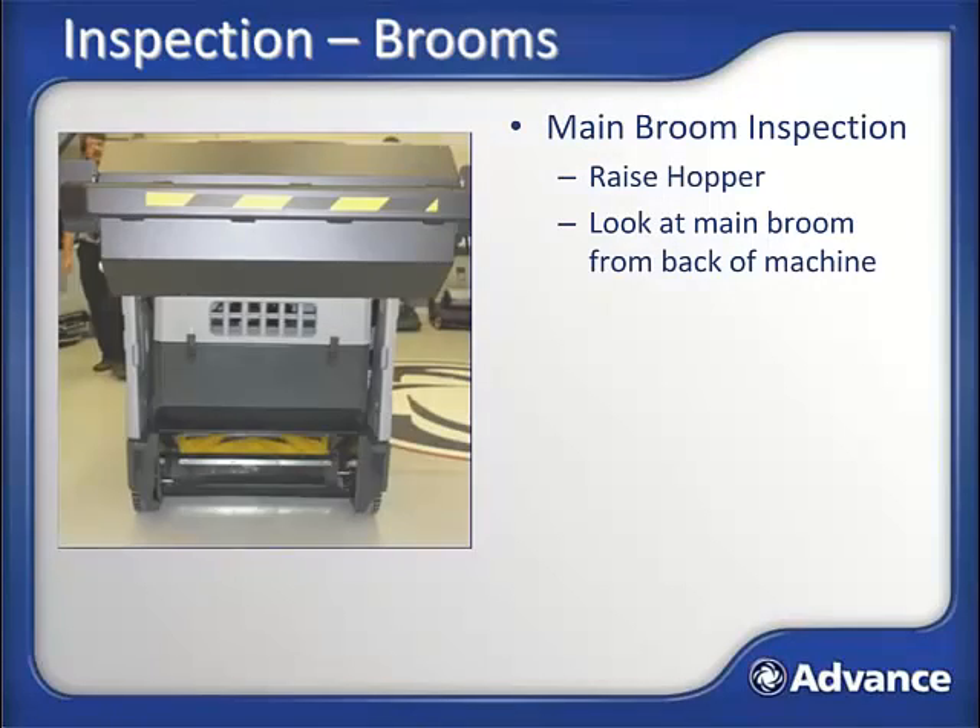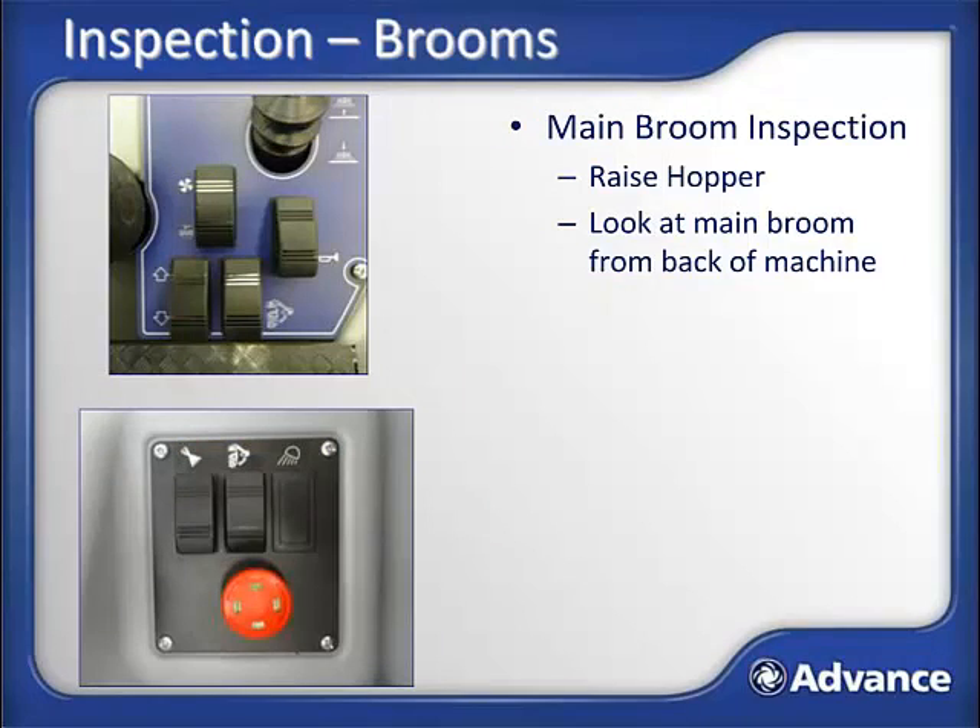The brooms are what do the debris sweeping work on a sweeper, so they must be in good condition for proper sweeping results. Inspect both the side brooms and the main broom. To see the main broom, raise the hopper and inspect the broom from the rear of the machine. To raise the hopper, you need to simultaneously press the hopper interlock switch on the dashboard and the hopper raise/lower switch just left of the operator seat. Once the hopper is raised, you can inspect and access the main broom.